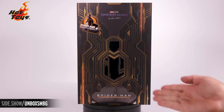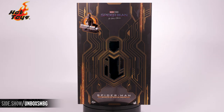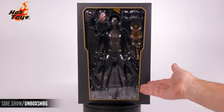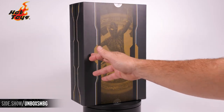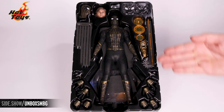The front of the box has Spider-Man's logo, his new powers, and the name of the film. This is a slip cover — we lift that up and off to reveal a traditional window box with our figure and accessories. On the back, in antique gold, Spider-Man in action. Front and center: the black and gold suit.